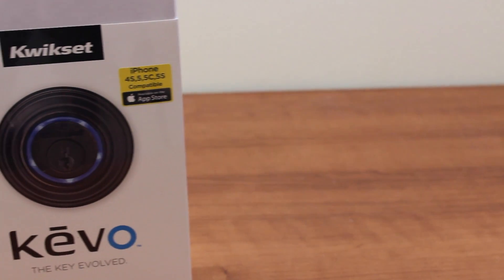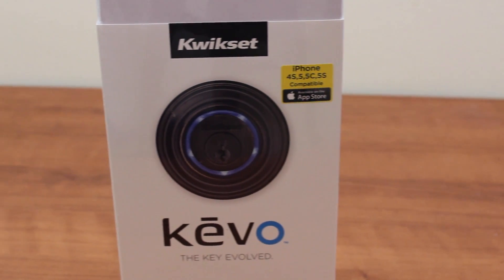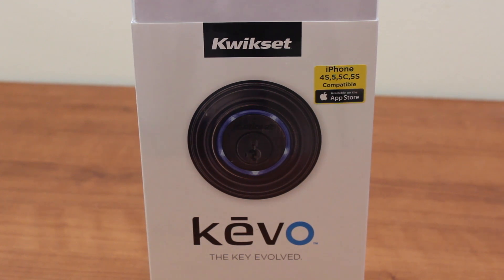What's going on, YouTube? It's Mike here. Today, guys, in this video, I'm going to be reviewing the Kivo Smart Lock by Kwikset.